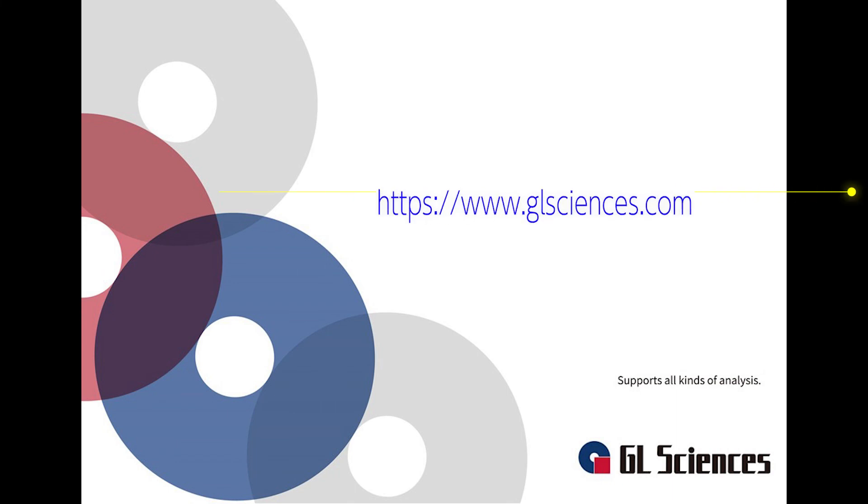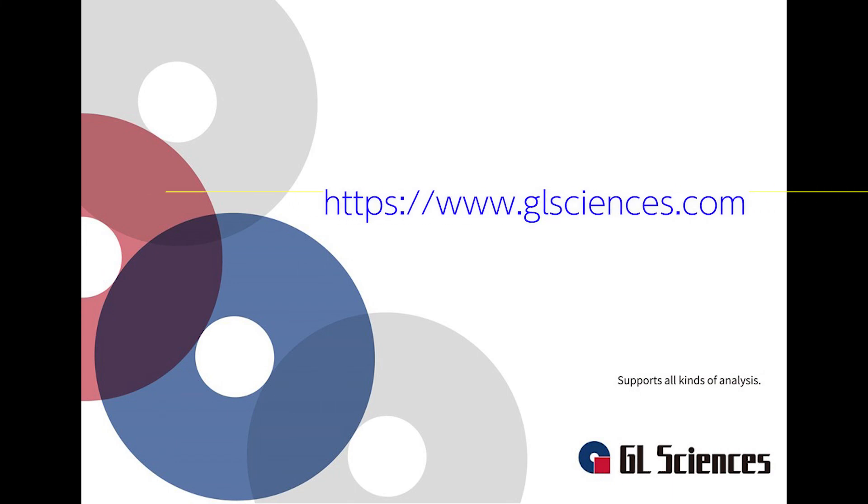Thank you for listening. If there are any questions, please feel free to contact us, or visit our website for support.